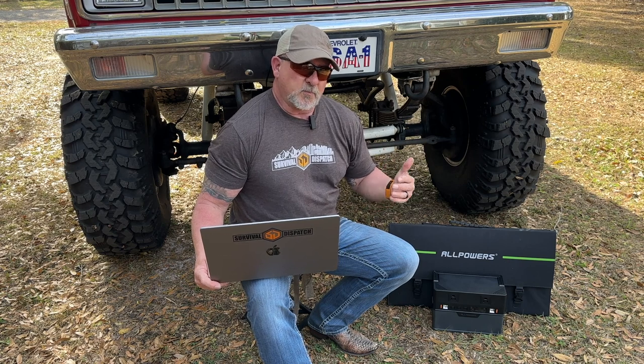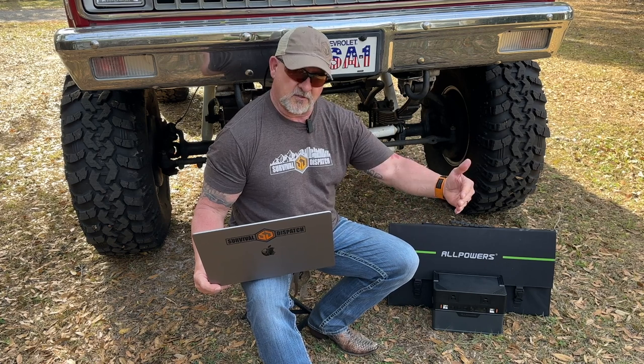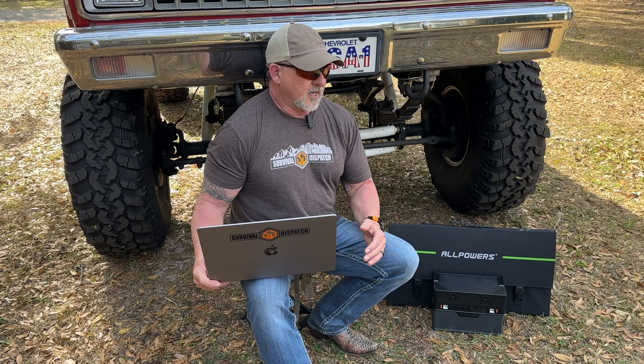The smartphone app that AllPowers has is very simple but effective. It's amazing how many power stations we test that either don't have a smartphone app at all, or have a very buggy app that just doesn't work. There's not a lot of options, but it'll tell you what the draw is for output, what the input is if you're charging, and it'll allow you to turn ports on and off. Very basic but very effective — and it just works.